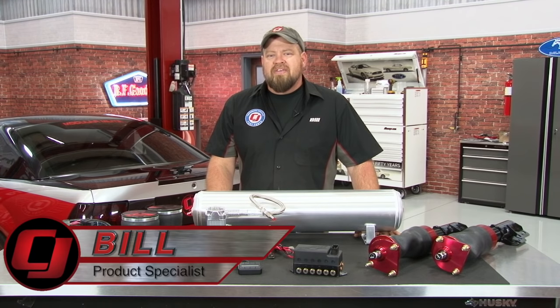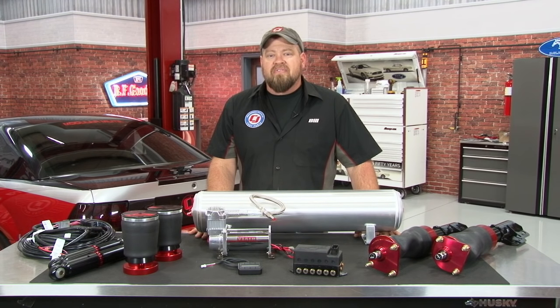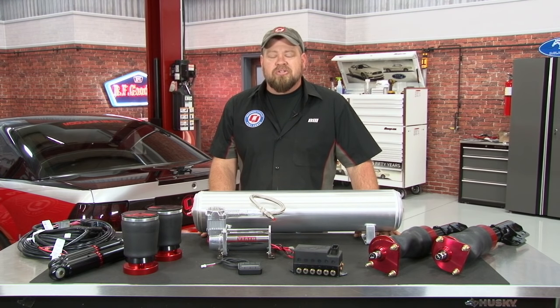Hi, I'm Bill from CJ Pony Parts. If you've been to a large Mustang car show or spent any time on social media, you've probably seen that air suspension has become a very popular modification for late model Mustang owners. While you've all seen the cars laid on the ground at a car show, that's one very small part of what air suspension can really do, and the real benefit is out on the road. These kits have almost infinite ride height adjustability at the push of a button, with adjustable shocks and struts — they're perfect for daily driver, road racing, or drag racing.